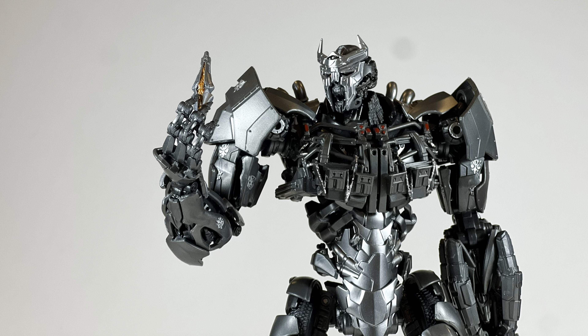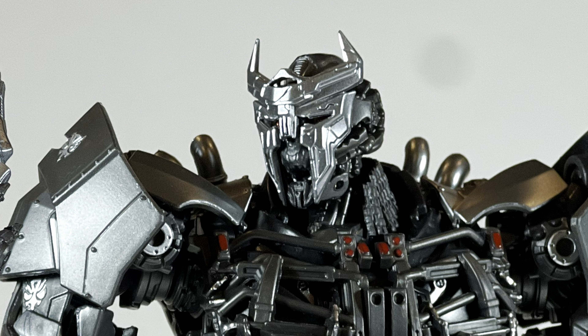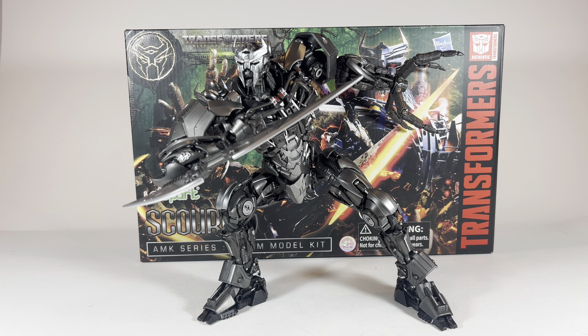He's just standing there, menacingly! Hello everyone, it is Briximus Prime back at it again for another Transformers action figure video, and today we're going to be taking a look at the Yolo Park AMK series Scourge model kit.